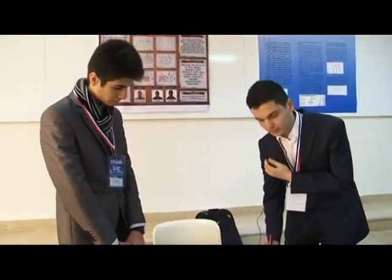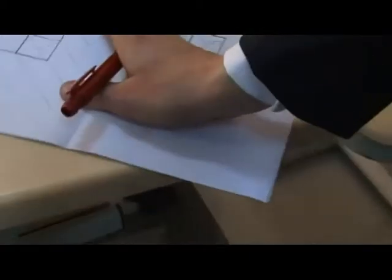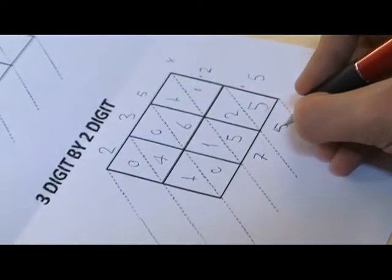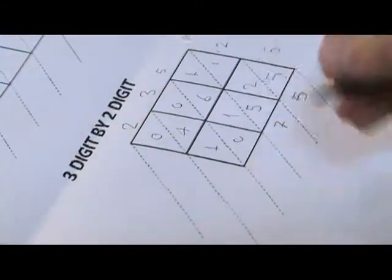First you have to write 5 here. You will go from down to up — here 5. Then the second: 2 plus 5 it will be 7. Then 1 plus 6 is 7. 7 plus 1 is 8.